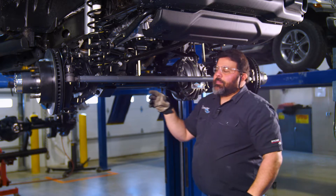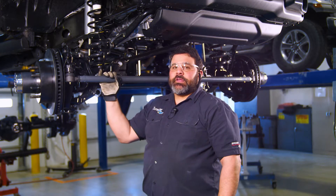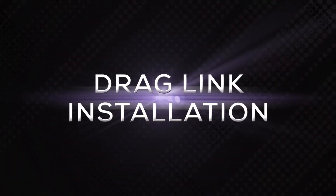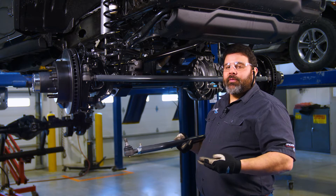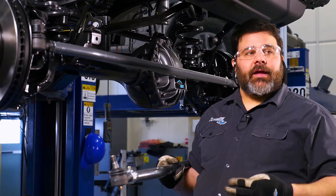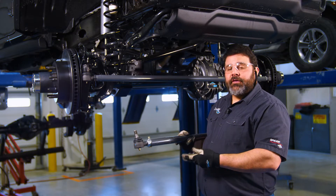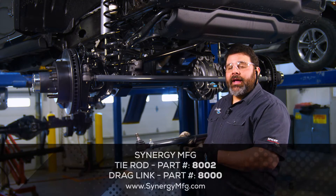Any time you make major modifications to the suspension, axles, or steering, you need to have your Jeep aligned at a professional shop. Just like the tie rod, you can't reuse your JL drag link for the Ultimate Dana 60. Just call up your favorite steering manufacturer and they will have an Ultimate Dana 60 JL drag link.